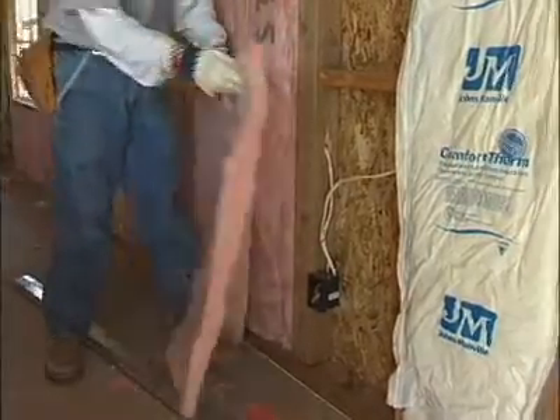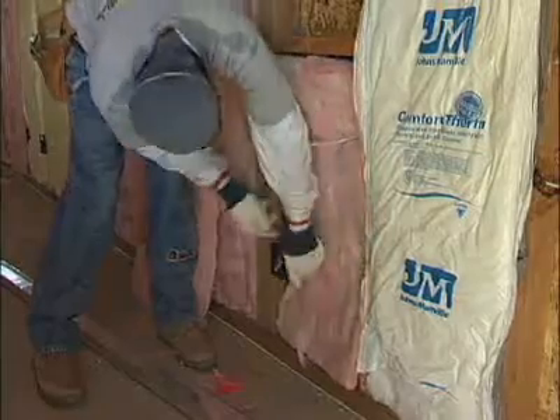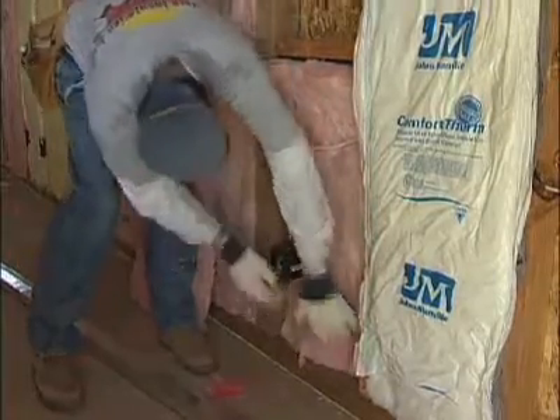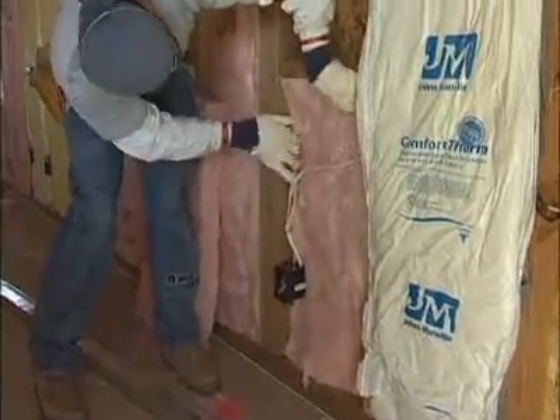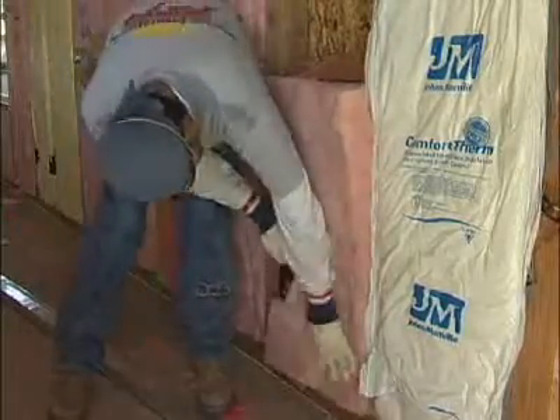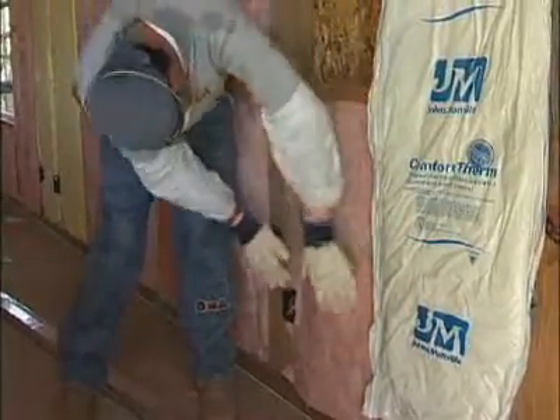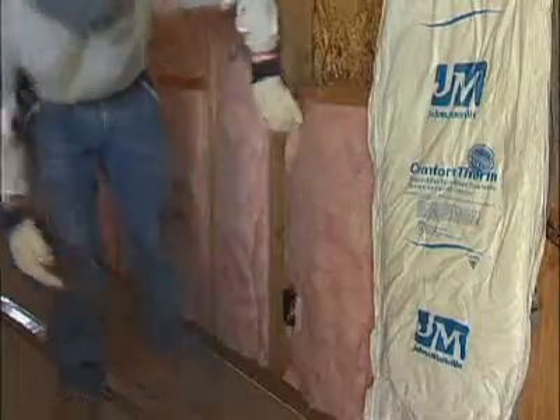The electrical areas are a great concern because behind the electrical boxes, it's difficult to install the material. The material should be installed behind the electrical outlets — not having compression, but also splitting for wires. The wires are an obstruction in the cavity, so the insulation installer must split the batts to fit both behind and in front of the wires.